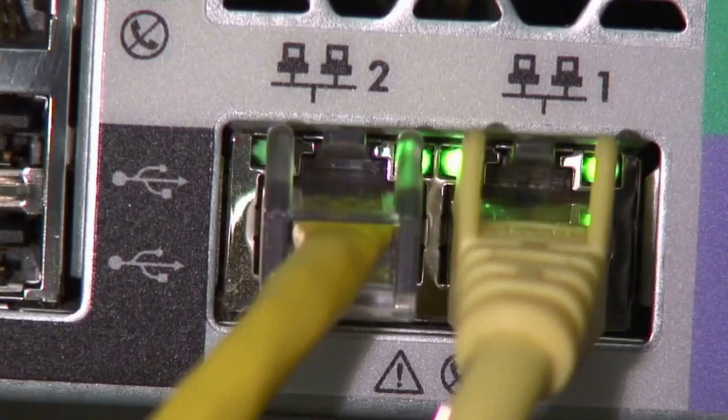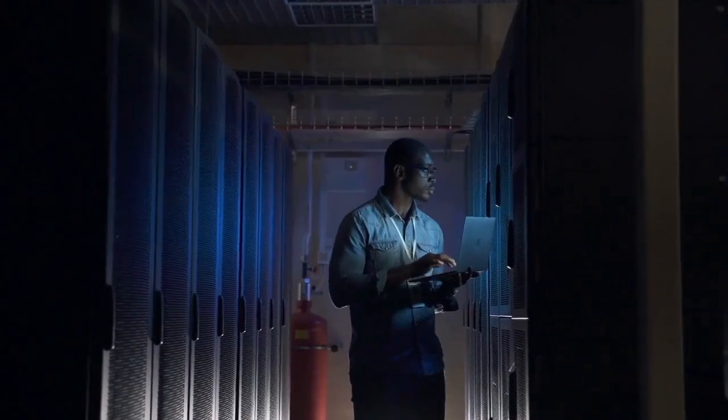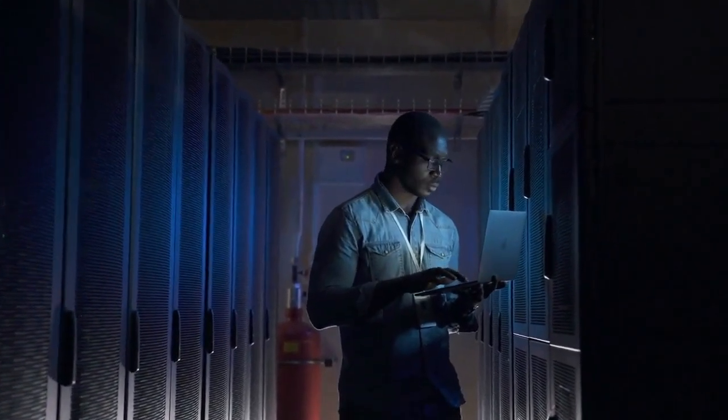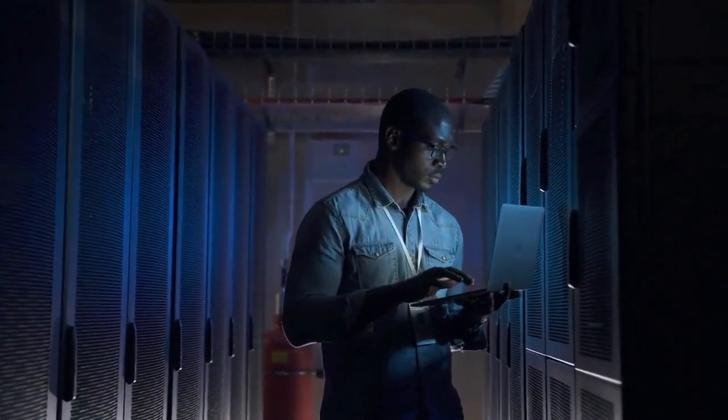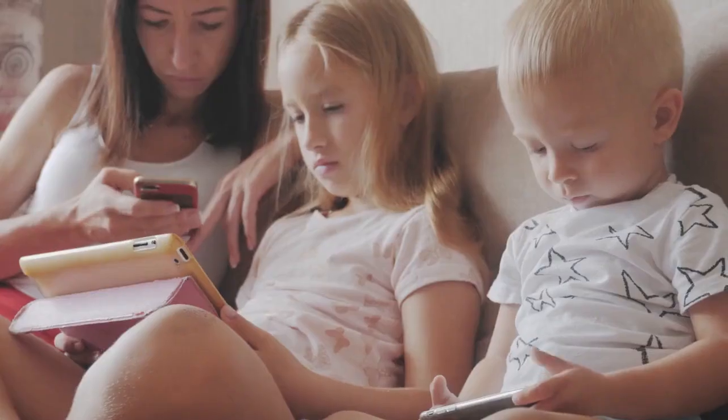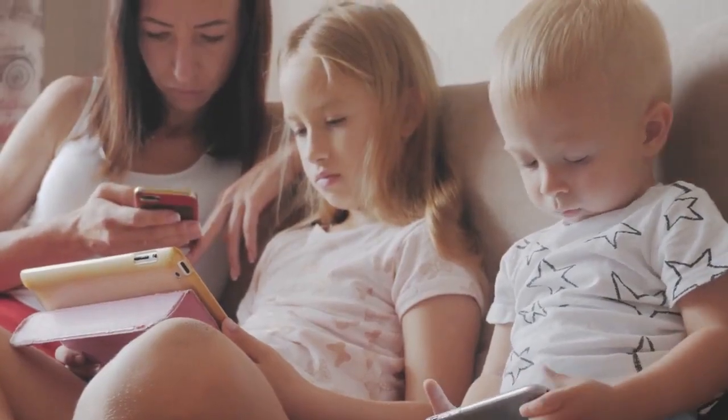Remember to disable WPS when you're finished connecting devices, as this enhances your network security. Go back to the WPS settings and disable the option you enabled earlier, then save your changes again. That's it — you've successfully enabled and then disabled WPS on your PLDT Home Fibre modem. Remember security best practices: changing default passwords is also recommended.